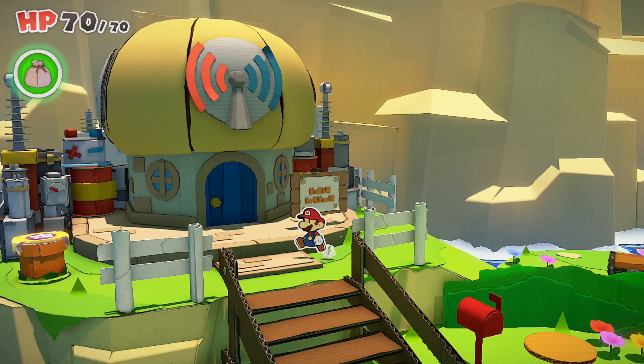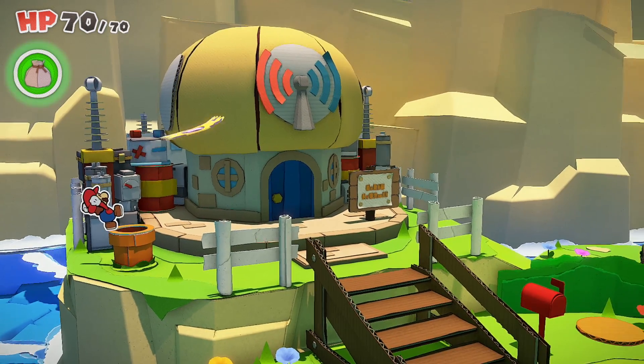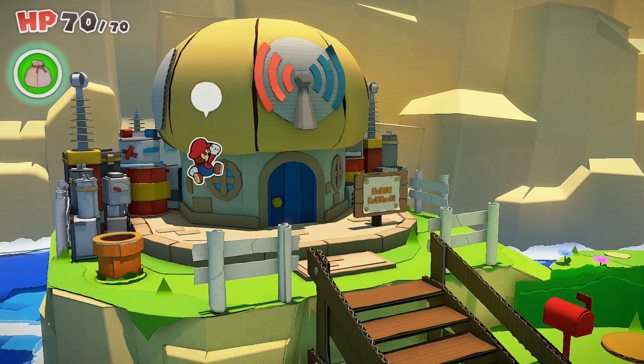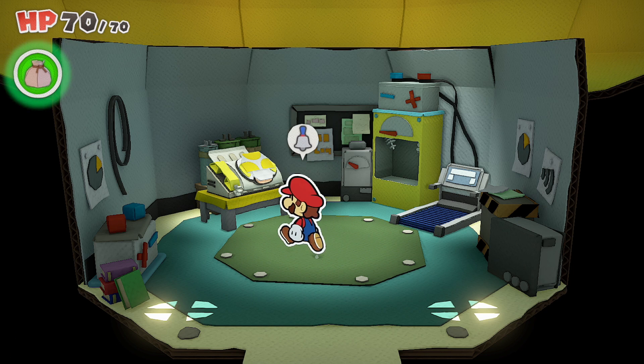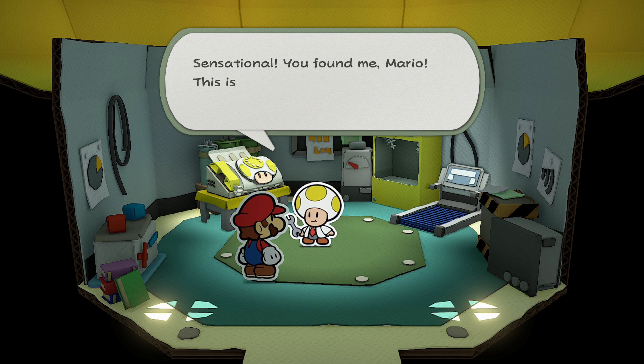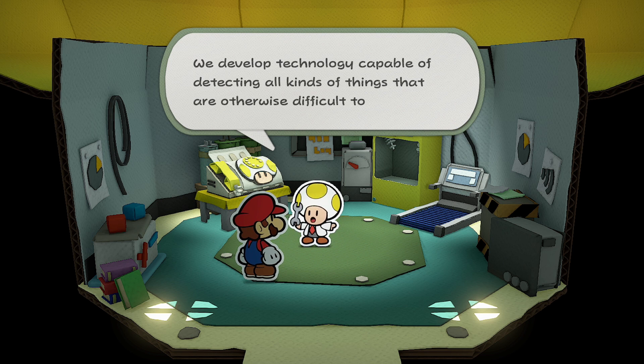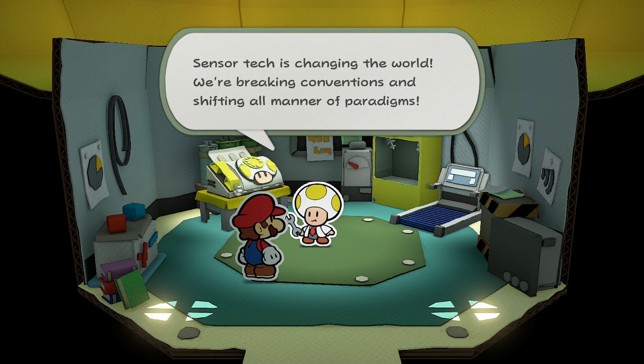Sensor lab, okay. Let's peel this off. Nice. Let's go check inside. So what's this about? I'm the head researcher here at the sensor lab. We develop technology capable of detecting all kinds of things that are otherwise difficult to see. Cleanser tech is changing the world — we're breaking conventions and shifting all manner of paradigms.